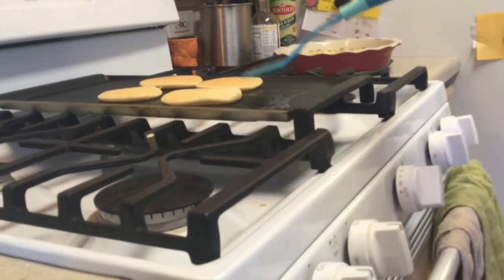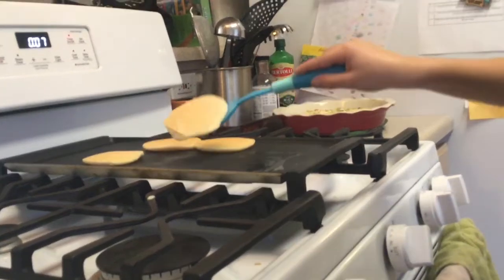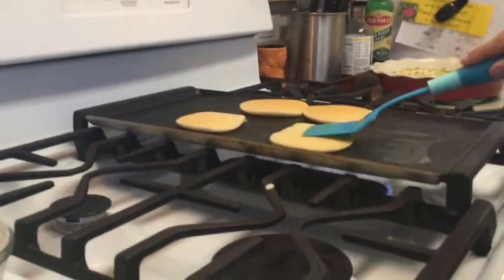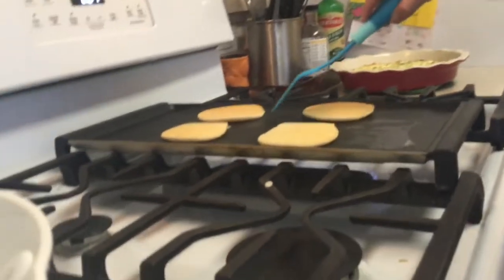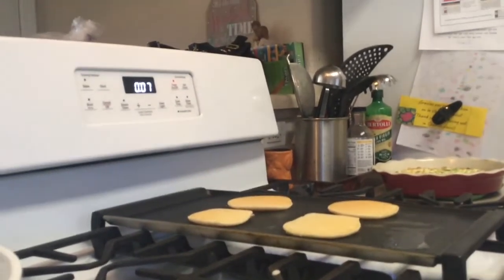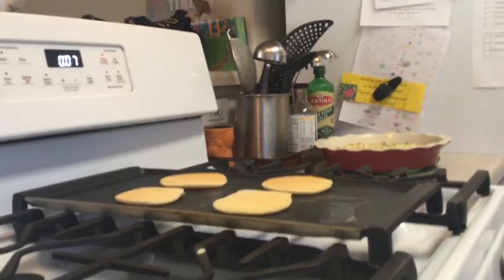I'm going to burn the spatula. Let's just check it — needs a little more time, just a little bit. My cameraman just told me that two of my pancakes were touching. I did not see that. Thank you, cameraman.